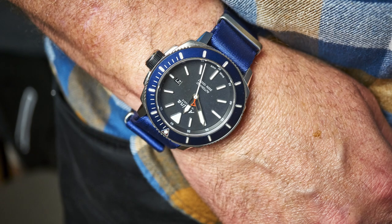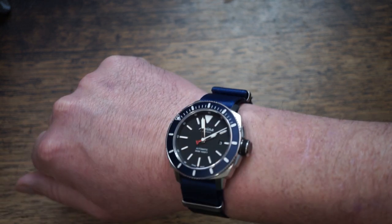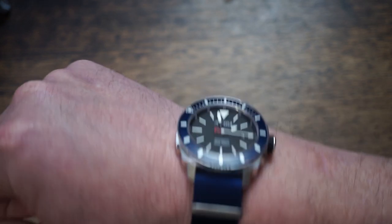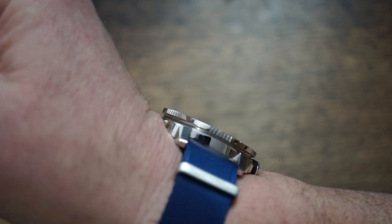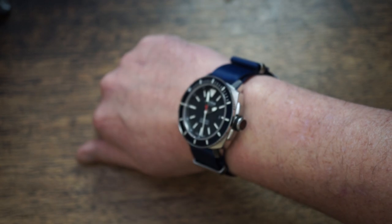A watch is not a painting that hangs on a wall or a sculpture on a plinth — its natural place is on your wrist. When thinking about wearability, I think of it in two ways: the feel and the presence. Starting with feel — it's only 13mm thick, which is not a thin watch, but for a 300m diver at this price, that's pretty good. Really short, low-set, and very aggressively angled lugs give it a really planted, secure feeling on the wrist.